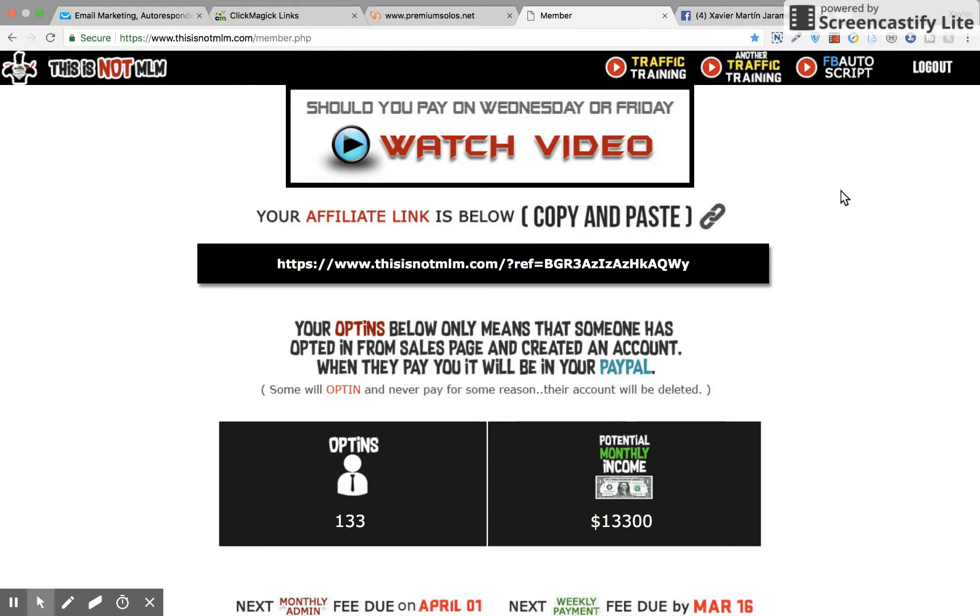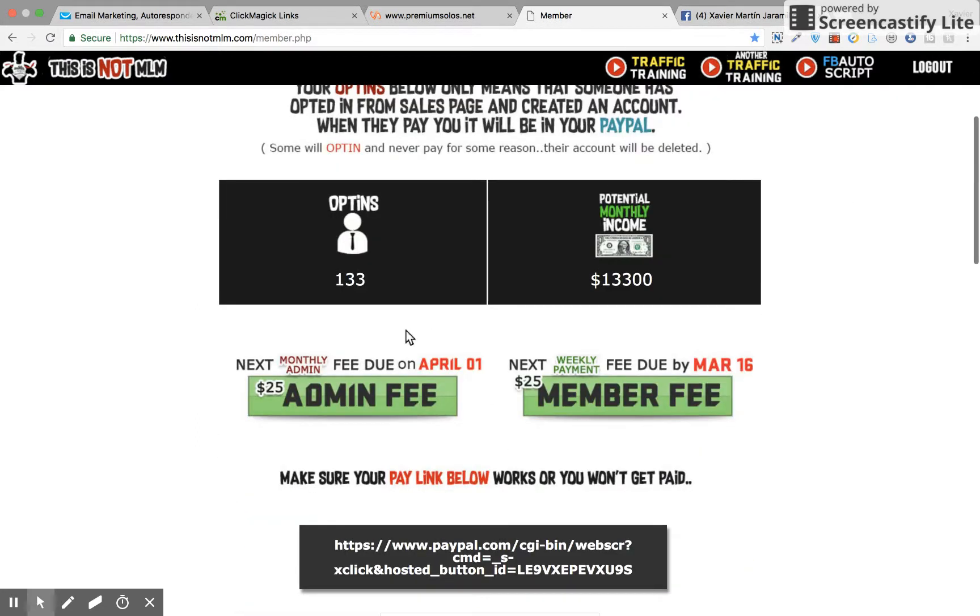So what ends up happening is there are a few compartments you should be focusing on. One is going to be your admin fee — you're going to have to pay $25 every first of the month, and that's going to go to Vic, the creator of This is Not MLM. And then there's the weekly payment of $25, which you're going to have to pay your sponsor, once a week.